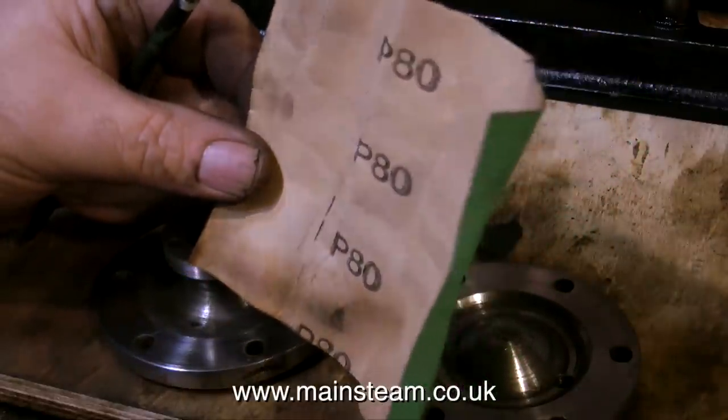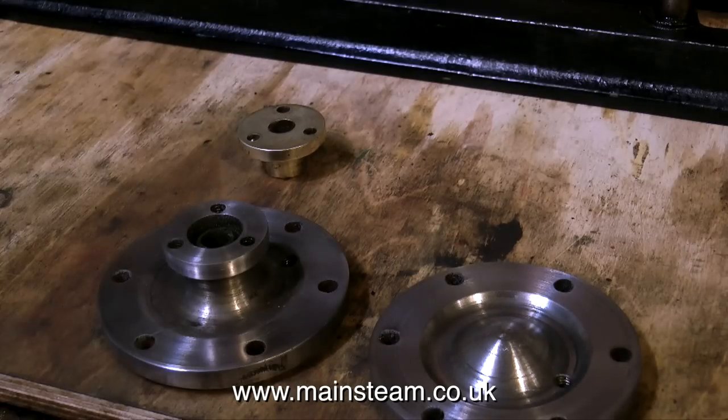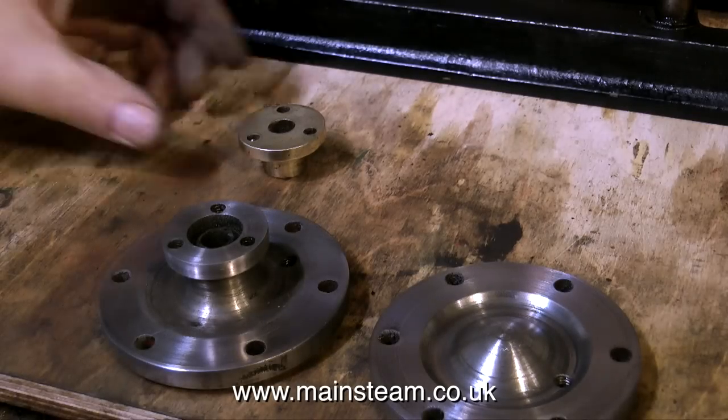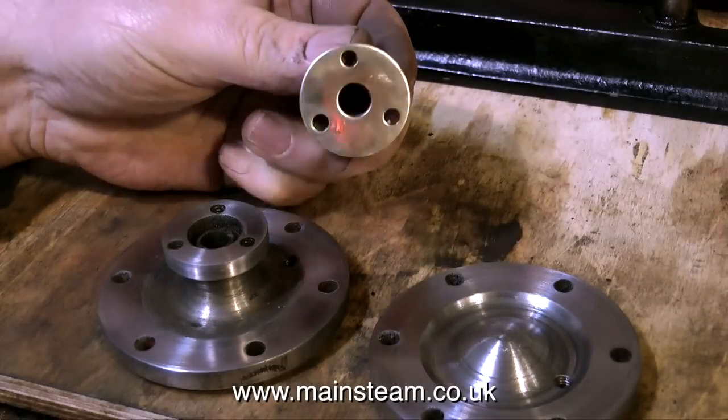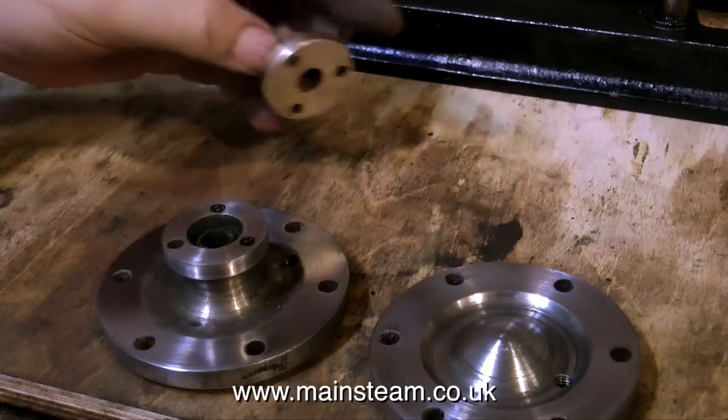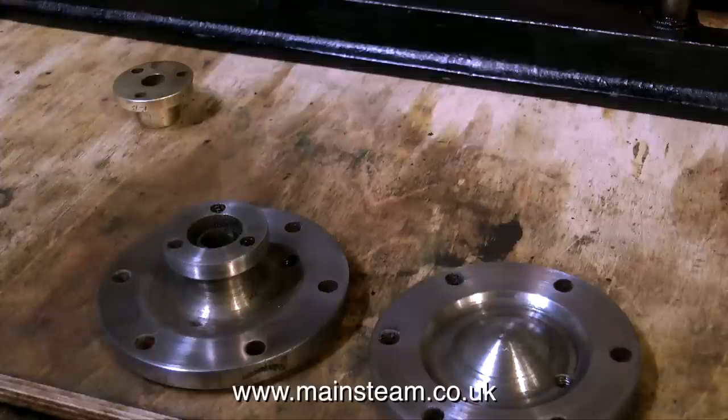All you do is put the parts in the lathe, spin them around quite fast, and hold some emery cloth against them until all the dirt and rust is removed. Considerable skill and practice is required to get proficient at cleaning up parts like this in the lathe without losing any body parts like fingers.